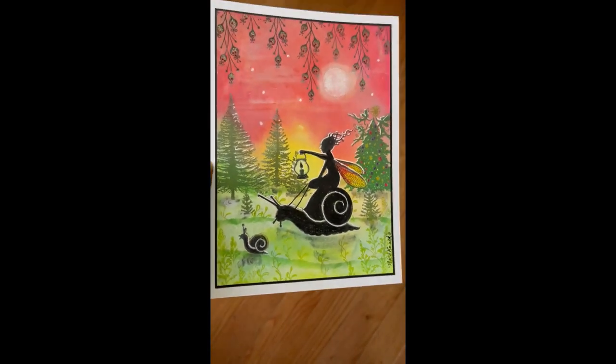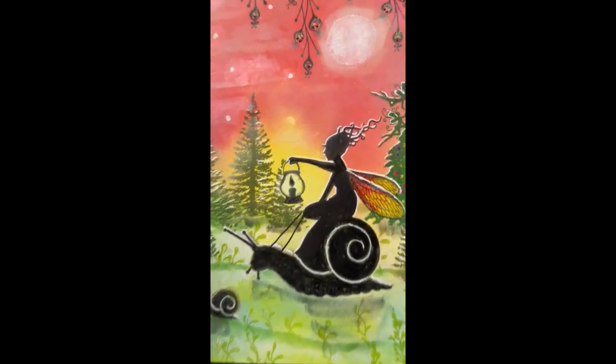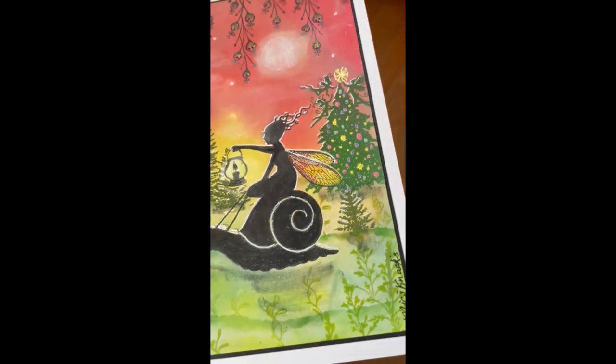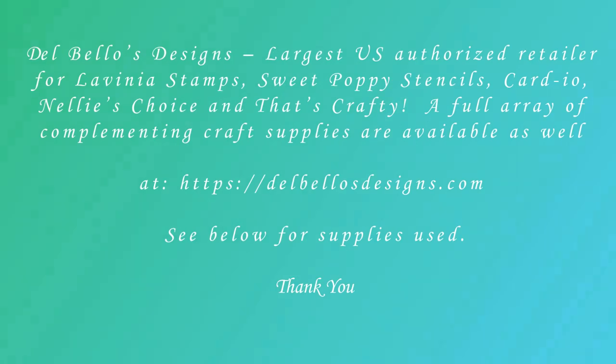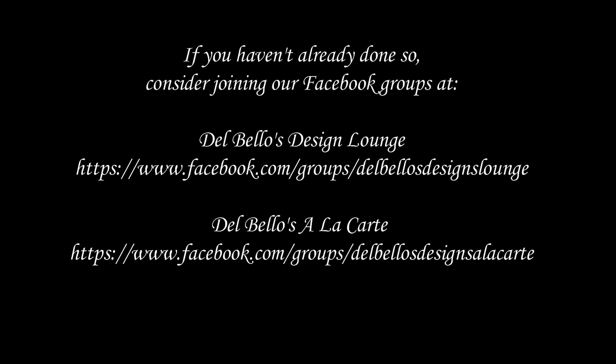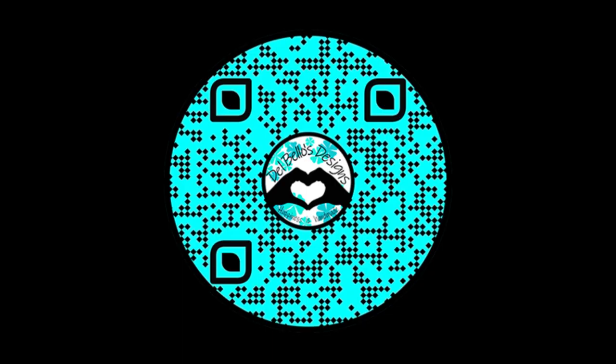The dimensions are below the video. I hope you enjoyed this video and will continue watching our YouTube tutorials on delbellowsdesigns.com. If you haven't already done so, please consider joining our Facebook groups — the links are right here on your screen. Thank you, have a great day, and see you soon. Bye!